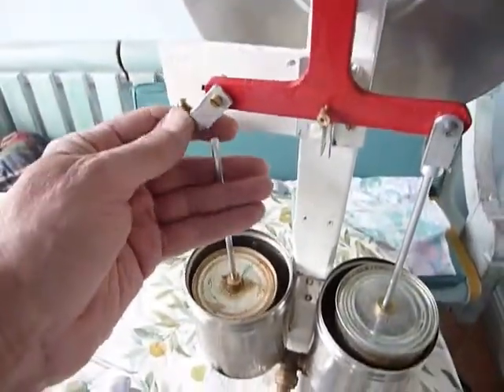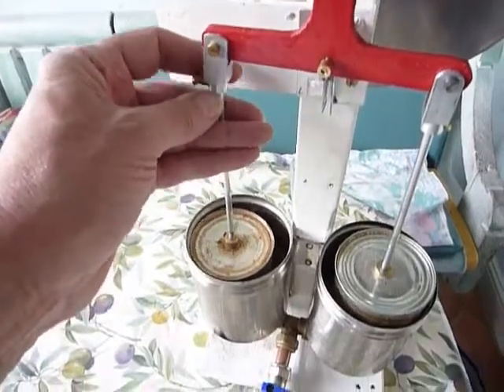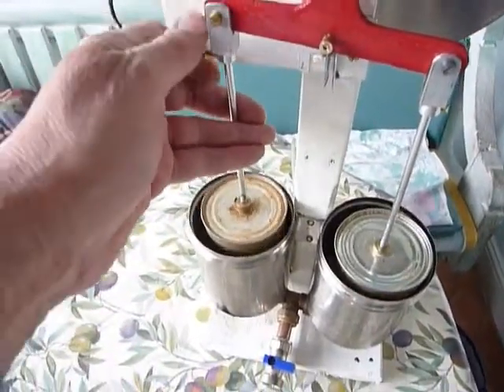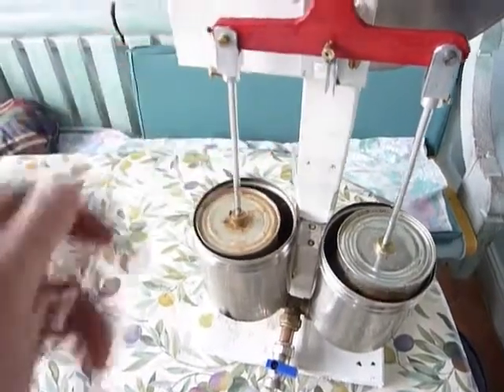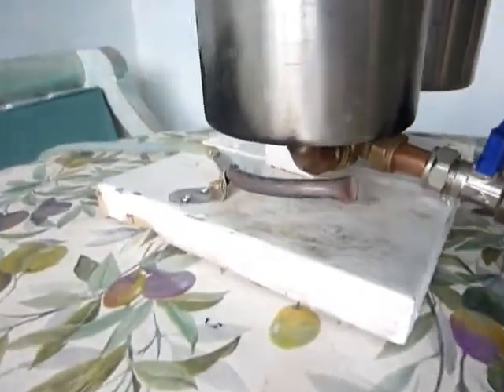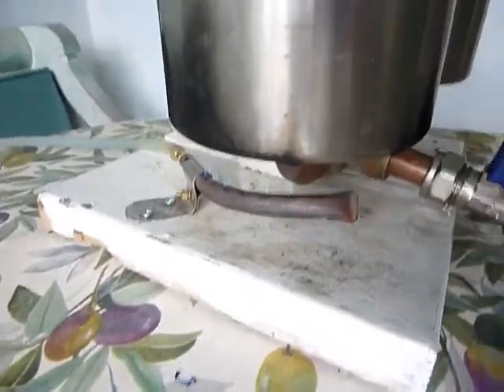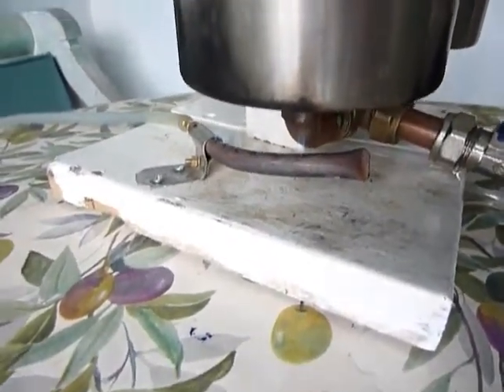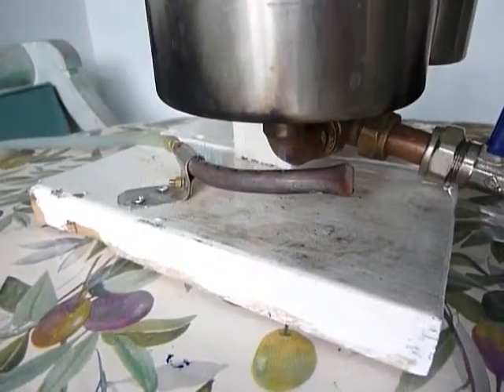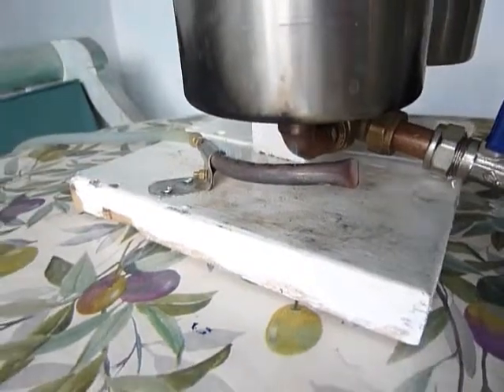I'll now fix the conrod back into place and show you a couple of other things before getting the engine restarted. Let's have a look at the burner. The burner down here is very simple — just a copper pipe with six holes in it, producing six flames about a centimeter high, burning propane gas at three pounds pressure.